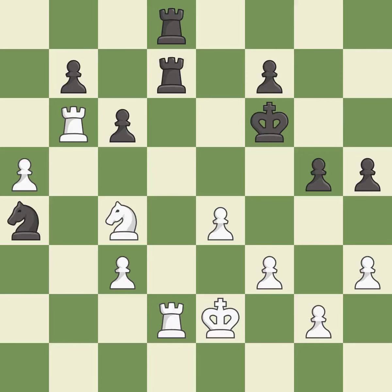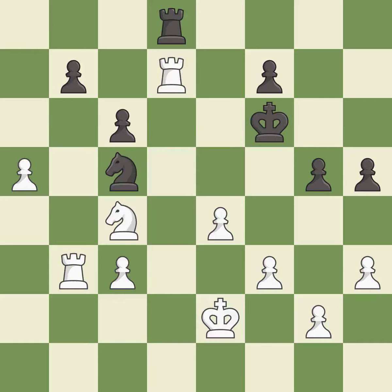This loses material — it is a blunder. There was only one good move there. This overlooks an opportunity to win material — it is a miss. This is not the best — it is an inaccuracy. This maintains the balance in material with a good trade.